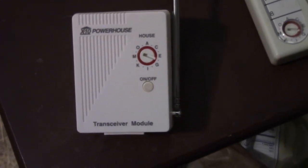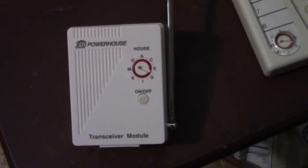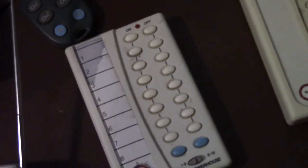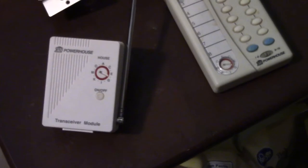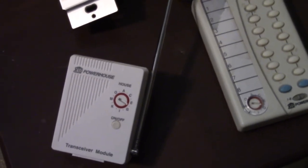This unit here is a transceiver. You plug this into any outlet in your home and set it to a particular house code. It then receives the signal from one of these remote controls, and relays it through the wires in your house. It's got an antenna on it so that it can pick up the signal, and once that's set up you will be able to send signals to the devices in your home.